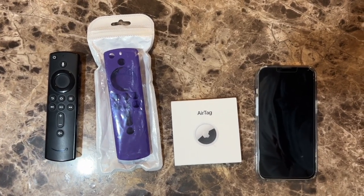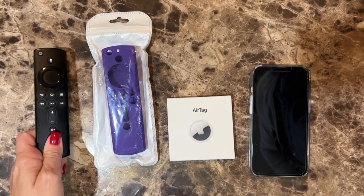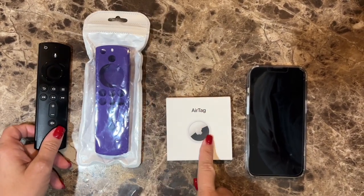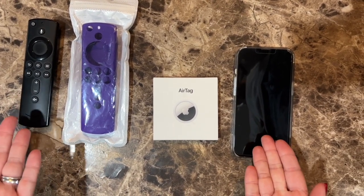Welcome back to 4K Tech. In this video, we're going to put this Amazon Fire Stick into the case with an AirTag attached, using our iPhone to find it. So let's get started.